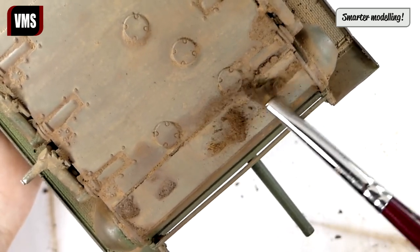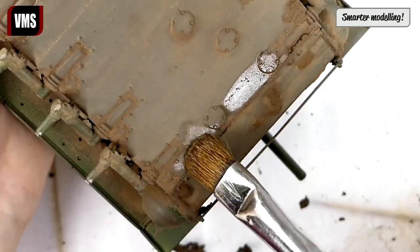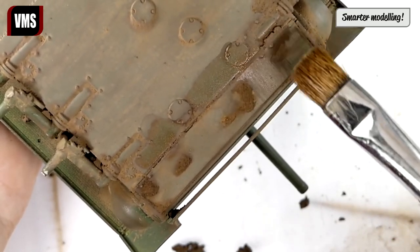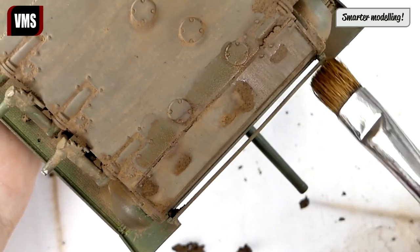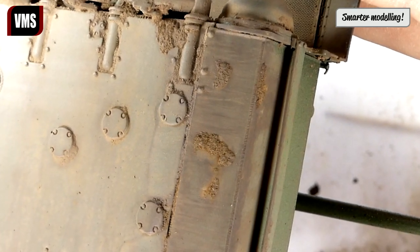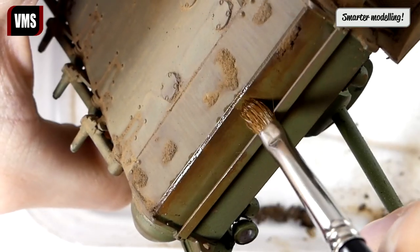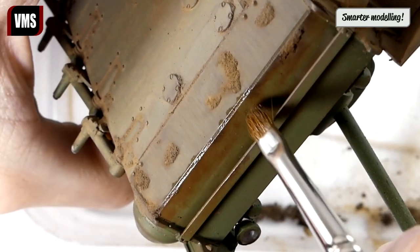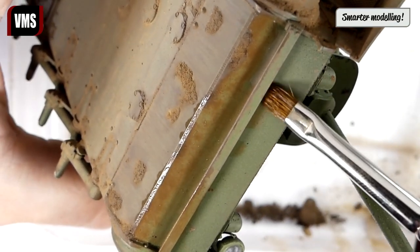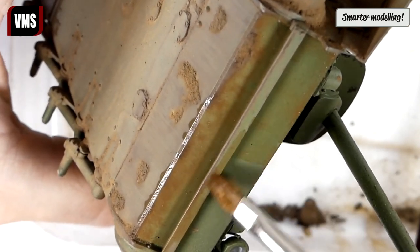We repeat the procedure to weather the rest of the lower hull. Use a flat brush soaked with VMS Universal Weathering Carrier to create a streaking dirt effect. Using a brush soaked with VMS Universal Weathering Carrier we can change the tone of the hull to slightly brown, using just the already applied pigments.